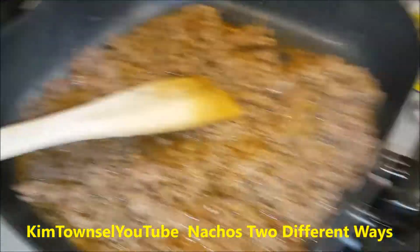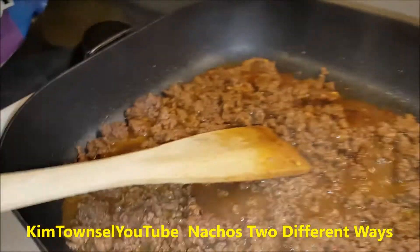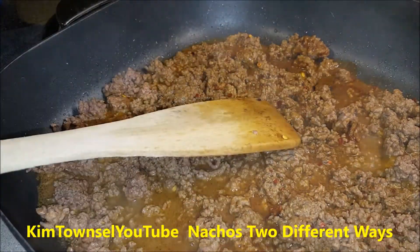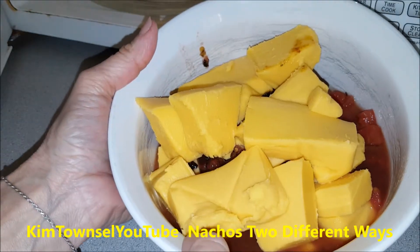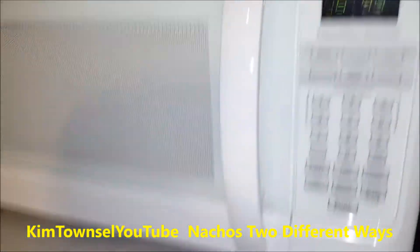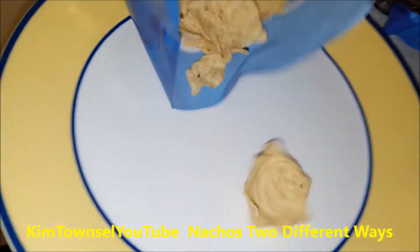Put it on low heat, one simmer, a little warm. I'm going to put the top back on it and heat up my cheese - the Velveeta and the Rotel in the microwave for one minute on high. I'll arrange my nachos while it's microwaving.